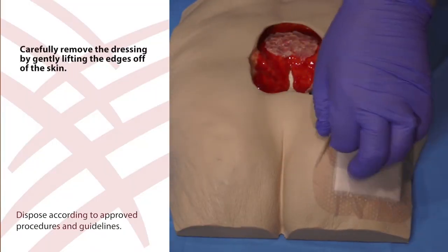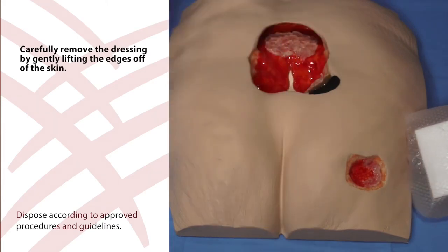Carefully remove the silicone bordered foam dressing by gently lifting the edges of the border off of the skin.